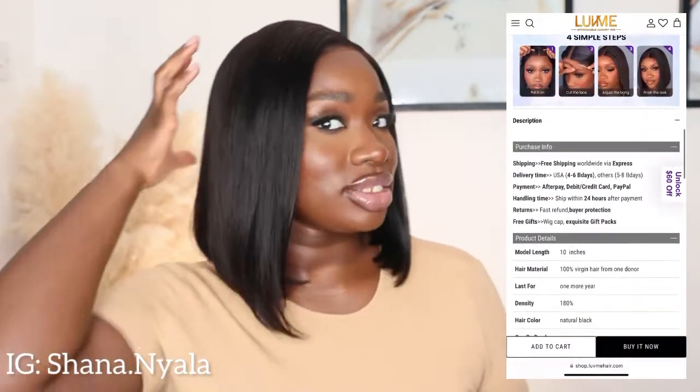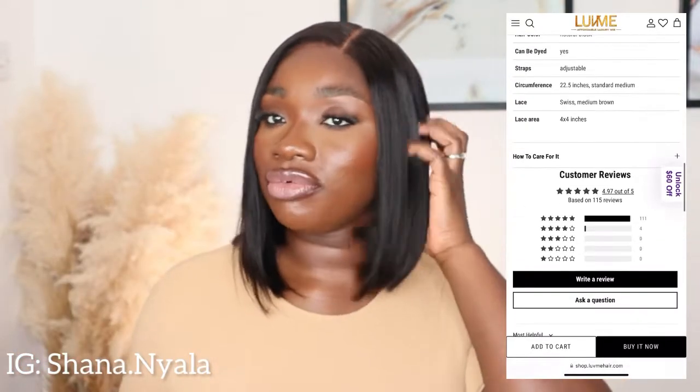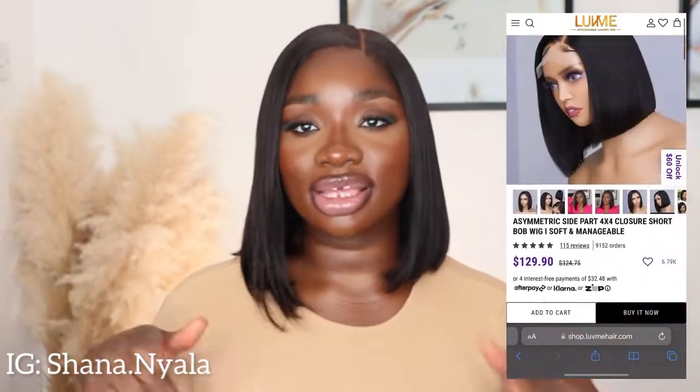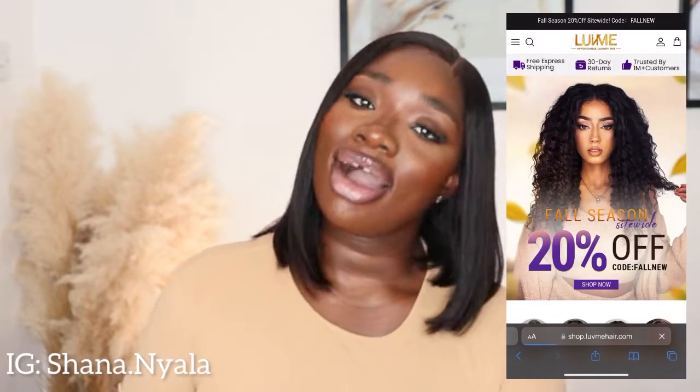But for now, let's just appreciate this Love Me Hair wig. It's gorgeous — very lightweight, giving me prestige grown woman vibes. If you want to see how I install this wig, do stay tuned and keep watching. I will see you guys on my next one.